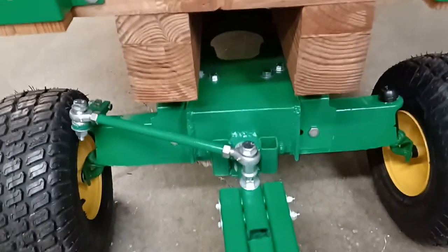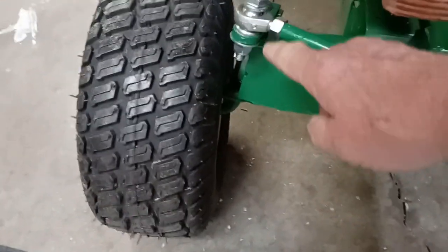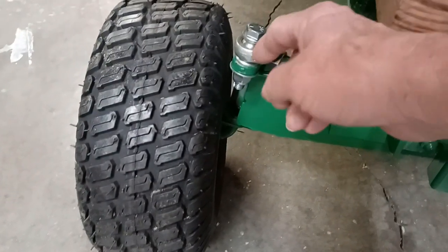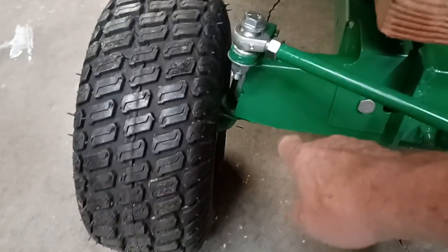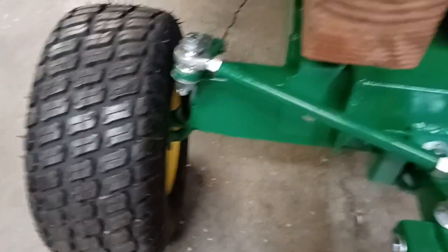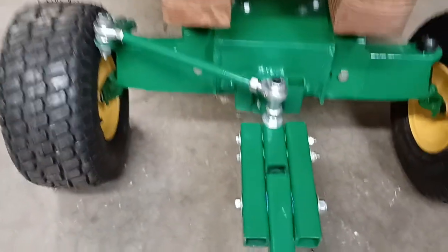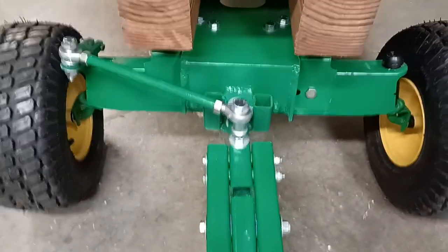The next one I've got has a cast iron front end. The steering spindle on that one — instead of pointing straight to the back like I've got this one turned around — comes out almost straight across the front with just a little angle. So I may end up having to weld a bar on it, come straight out with it, and then do the same thing with the linkage. I'll get it figured out one way or the other, and when I do I'll take a video of that one too.